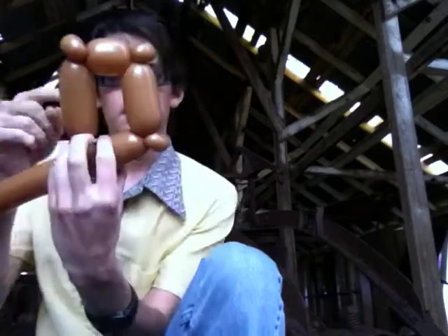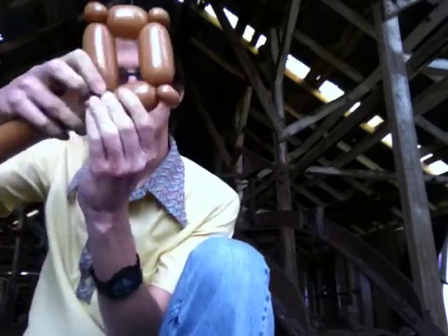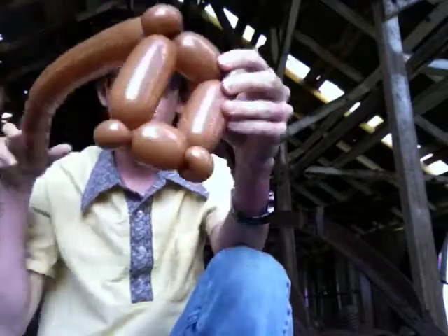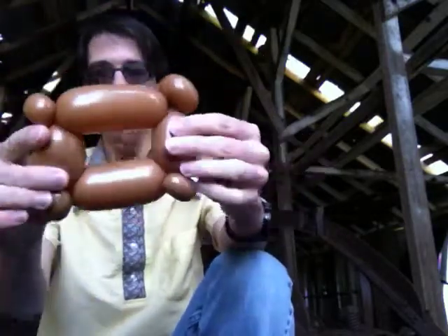Because Pirates of the Caribbean 4: On Stranger Tides is coming out, so you might get asked for this one more than you expect. So two and a half inch — twist it in. You should have this: a little rectangle with this sticking out.